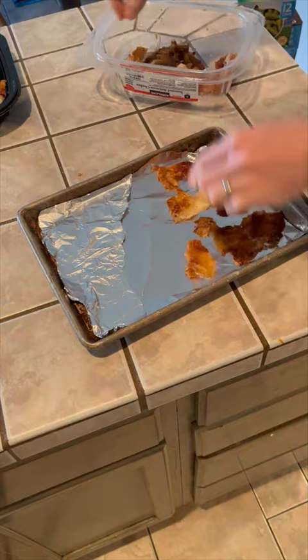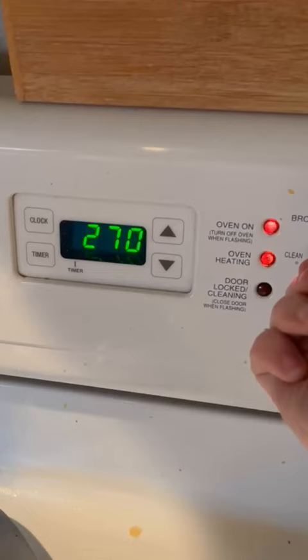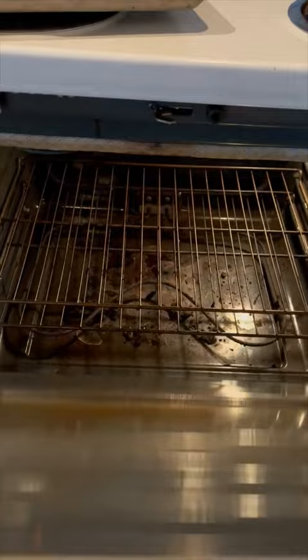Carefully remove strips of skin from both sides of the chicken and salt and pepper them, put them fat side down onto a baking sheet lined with tin foil or parchment paper, and bake at 375 for at least 10 minutes or until they're as crispy as you want them. These make a delicious crunchy snack or a great substitute for bacon.